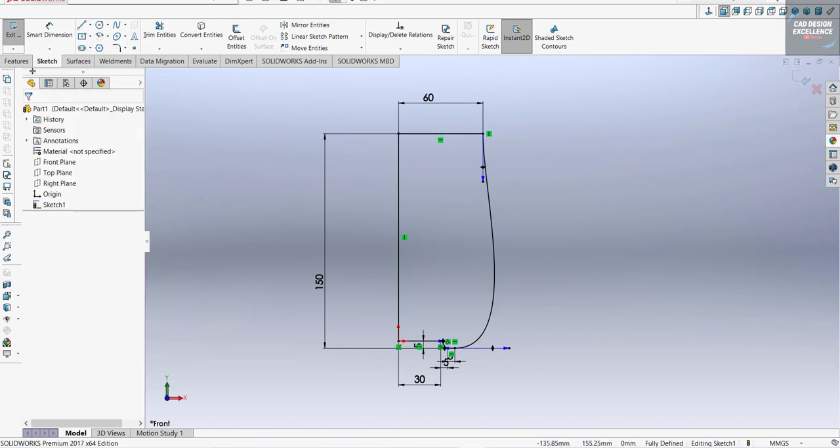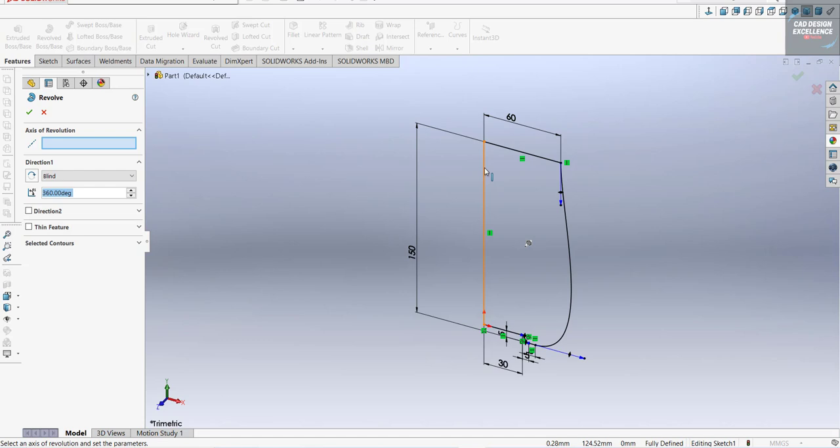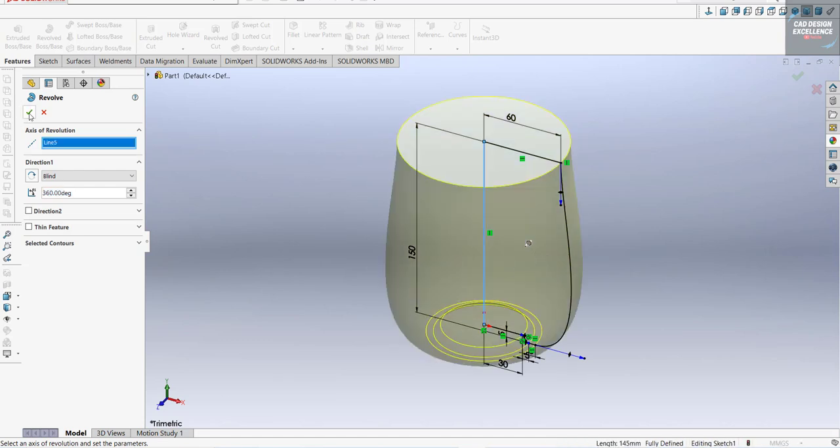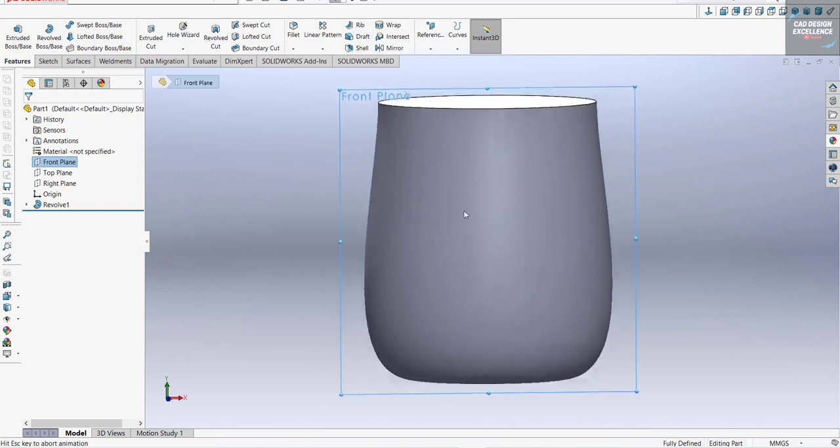Now go to Feature and Revolve. This is our center axis. Our first portion is complete — now we are going to make the handle.